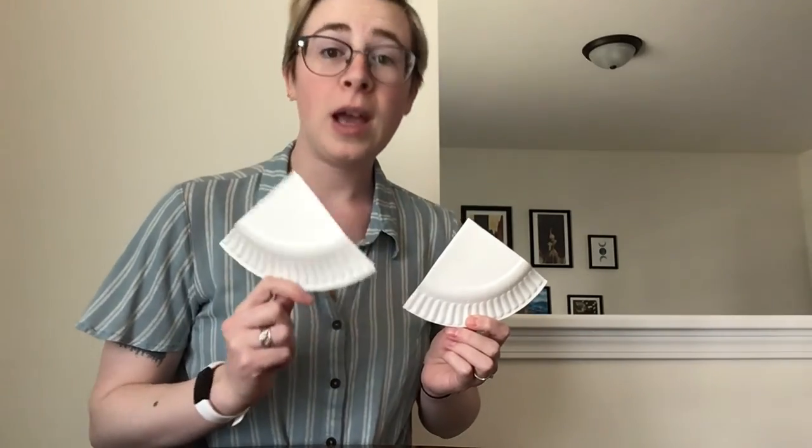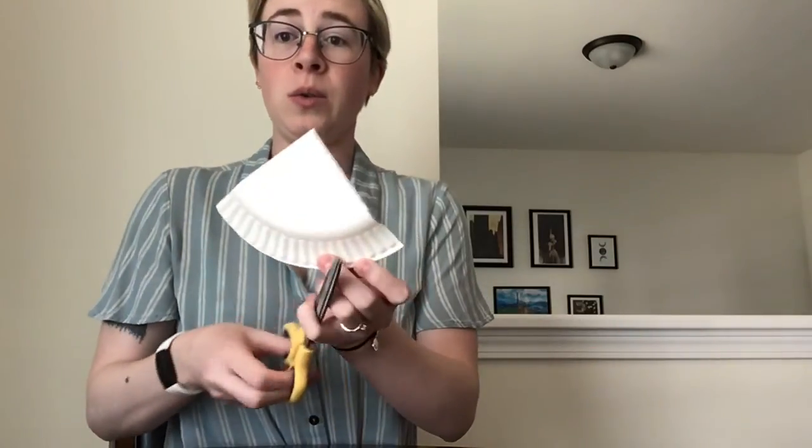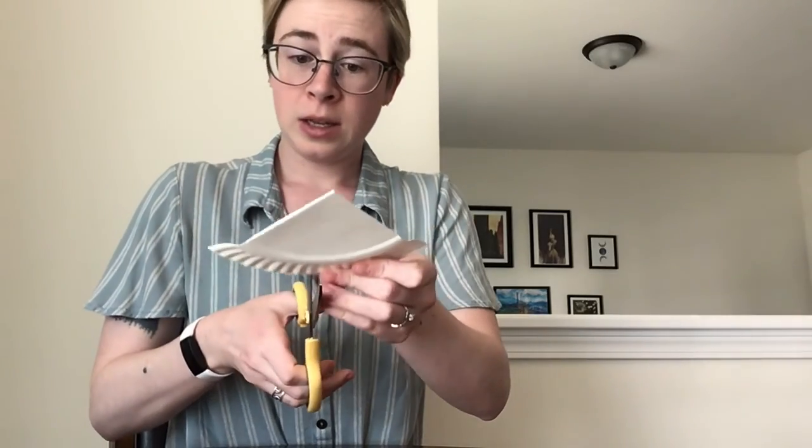The other half you want to cut in half one more time. Now we have it cut in half. Part of this we are going to use for the tail and the head, and part of this we're going to use for the wings. The wings are the easy part — all you need to do is take your plate and cut it in half once again.